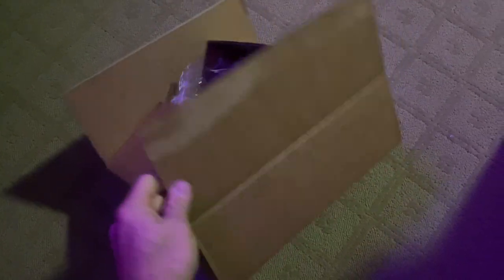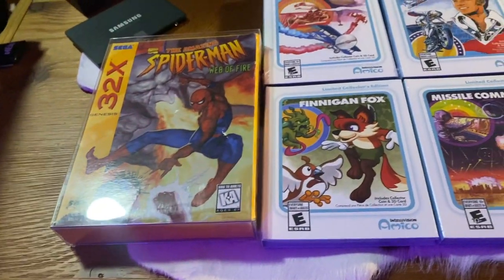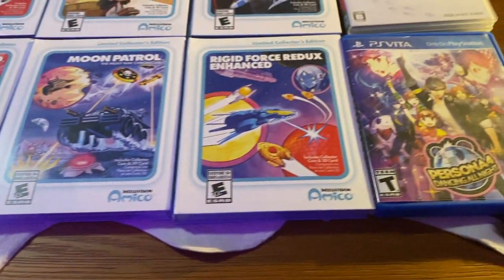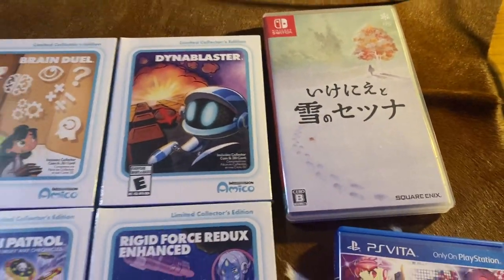Somebody asked me to do an unboxing — I already opened it. They came in this box right here, and here are the games. I haven't opened up any of them yet, but you can see a 32X box for size comparison, along with a Vita box over here. They're about the same size as a Vita box, and here's the Nintendo Switch box for comparison.